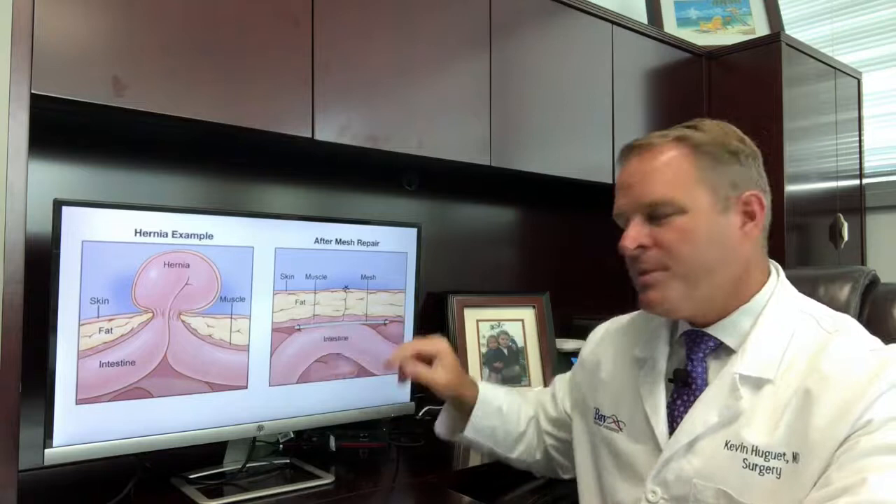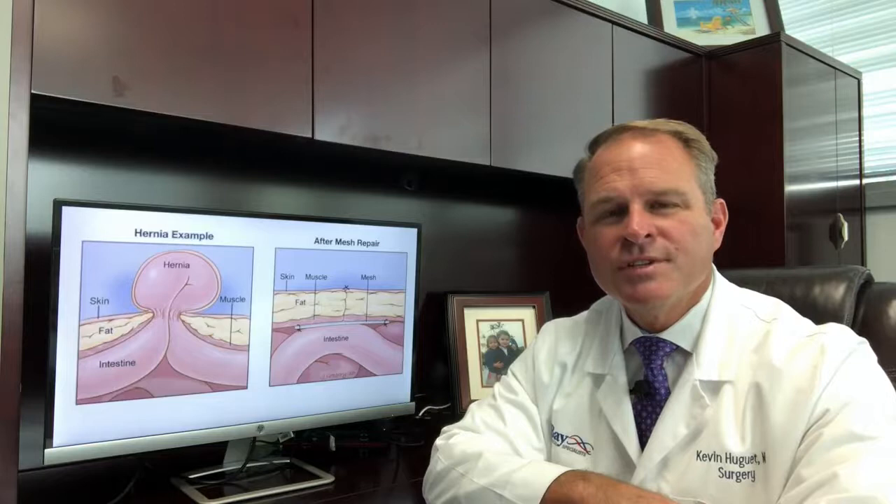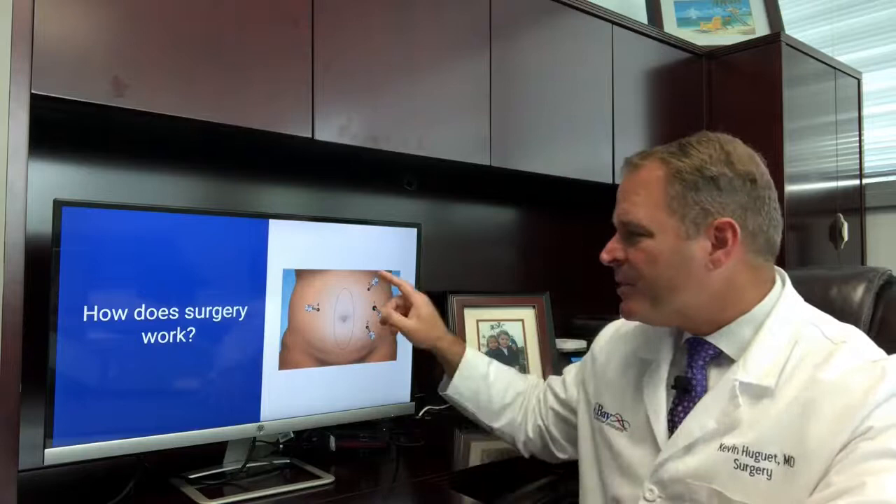Sometimes we repair hernias through sutures and no mesh, but the purpose of our video today will be to review laparoscopic ventral hernia repairs where we use mesh 99.9% of the time. A laparoscopic ventral hernia repair is done through little incisions on the sides of the abdomen, and we inflate the abdomen with gas — which is carbon dioxide — to perform the operation.